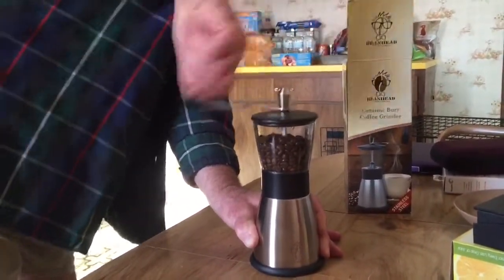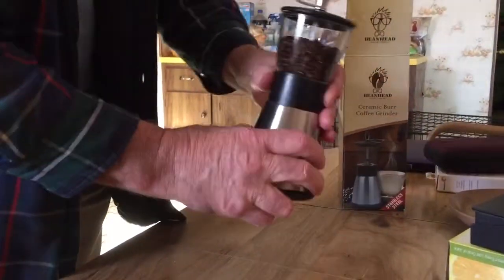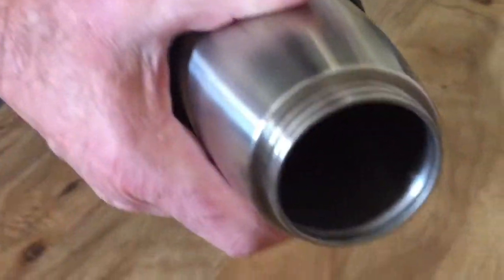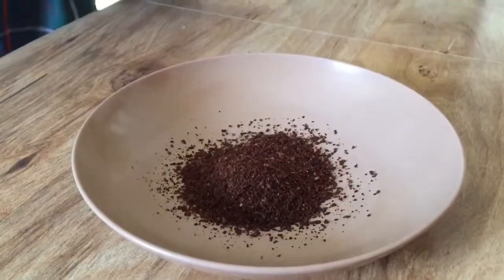Alright, and let's see the coffee in the bottom. The bottom unscrews — fresh ground coffee.